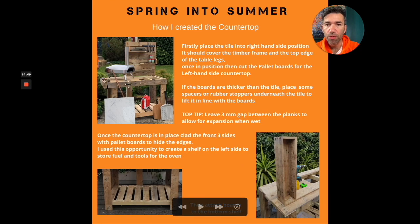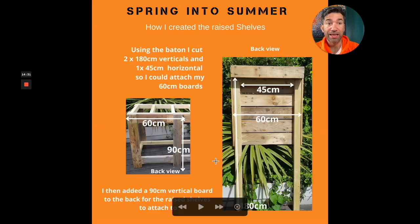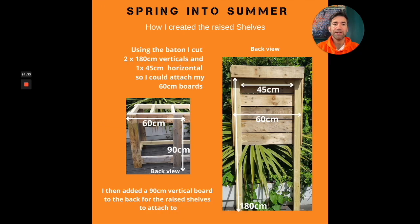I then put some slats within here and I wanted that farmhouse look, so there are bigger gaps in between. That means we can put the gas canister below, or boxes, or any storage underneath. It also gives the whole thing some strength. That's how I did the countertop.